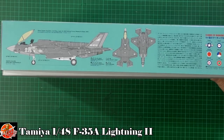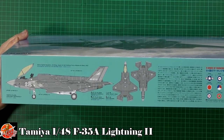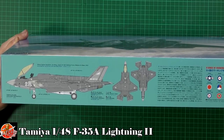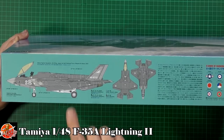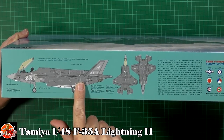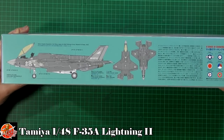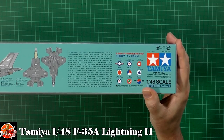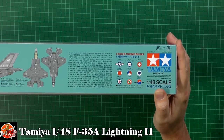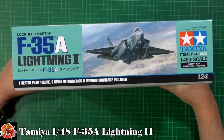On the side of the box you can see some color call-outs. It mentions LP14 Imperial Japanese Navy Gray, which is a bit weird, and dark ghost gray. It also discusses a RAM color mix of LP15 with a little bit of LP59. There are some very nice marking options: New Zealand, Japanese Self-Defense Force, Danish, and pretty much everyone. Kit number for this one is 124.